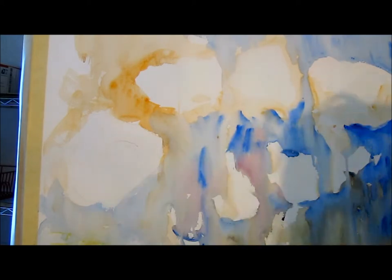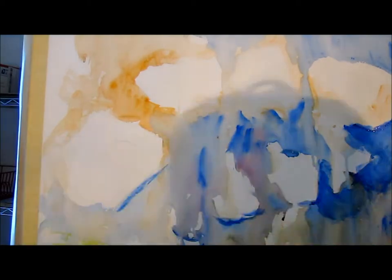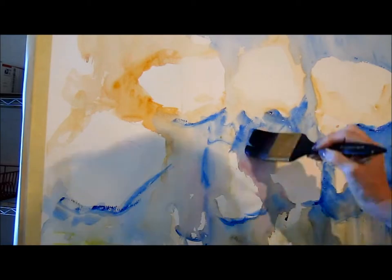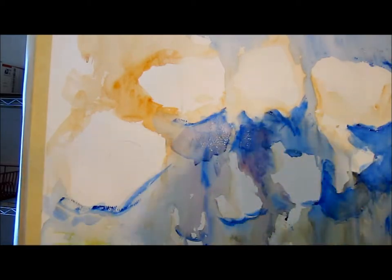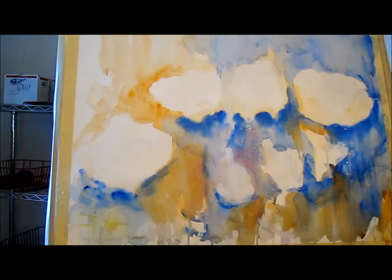Now I'm going to go in and start darkening some of the base colors still. A little bit more of that blue. Nothing's more fun than watching paint dry or a pot boil.